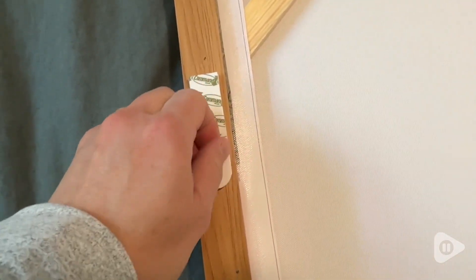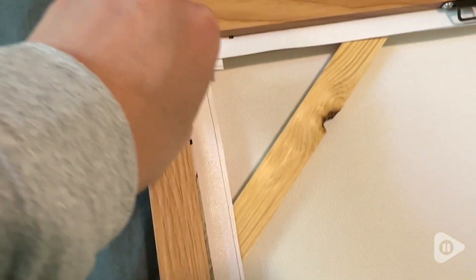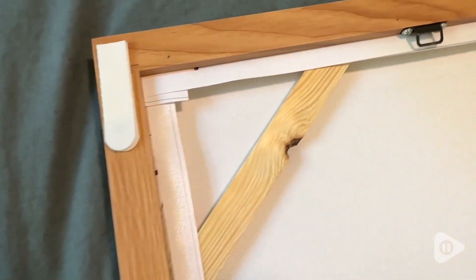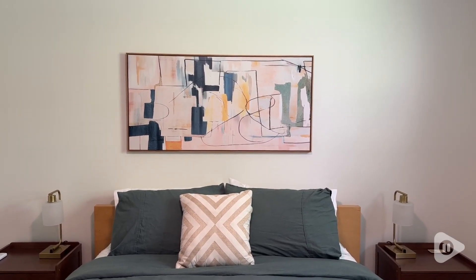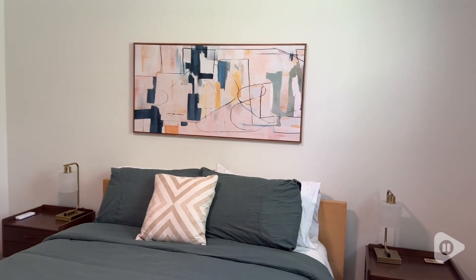Then you're ready to peel off the other side of the adhesive lining and go ahead and stick it to the wall. You want to hold firmly for about 30 seconds against the wall and it will be on there. It works so, so well.